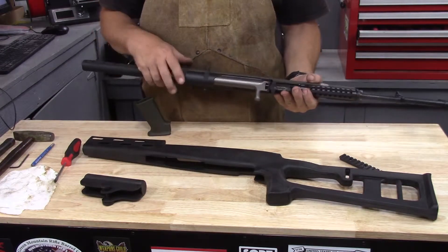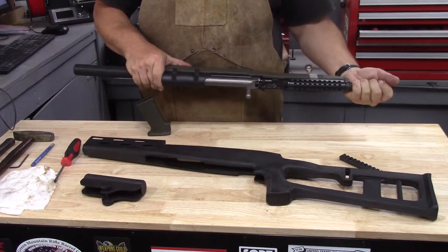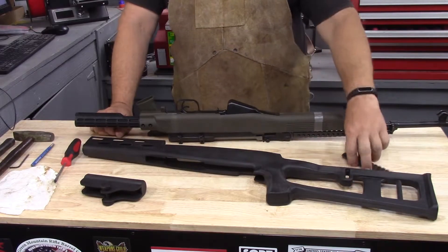The fit on this one is not perfectly tight — there is a little bit of wiggle. It is, however, tighter than the Dragunov stock, which is what we're going to talk about in a minute.